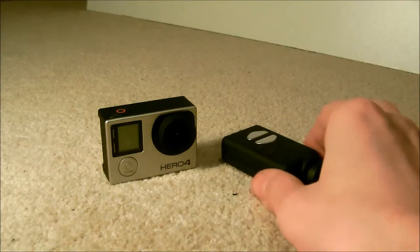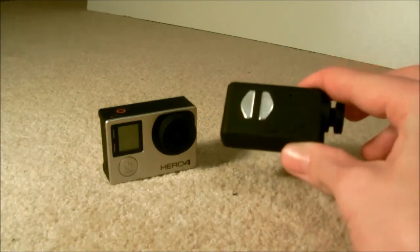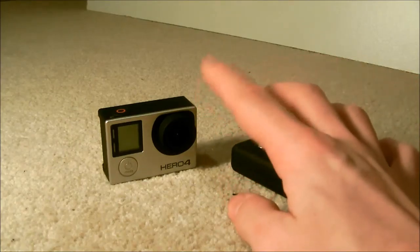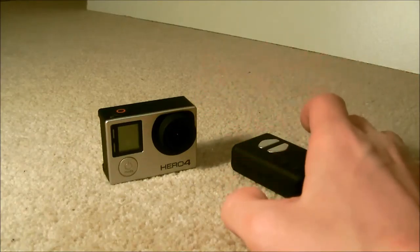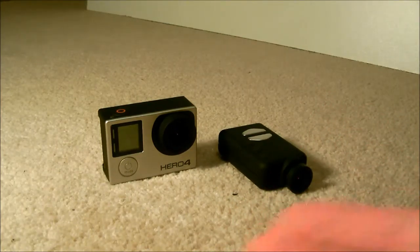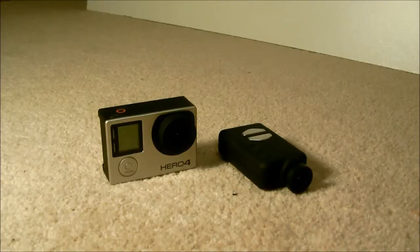The flight time with the 200 QX with the Mobius is around three or four minutes, but with the GoPro it's unfortunately only a few minutes. So depending on what you're looking for — flight time or recording quality — you can decide which of these two cameras is best.